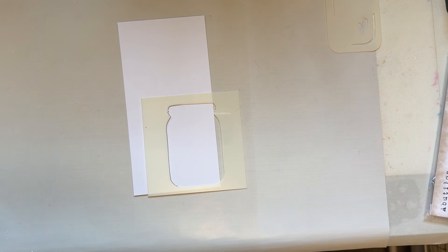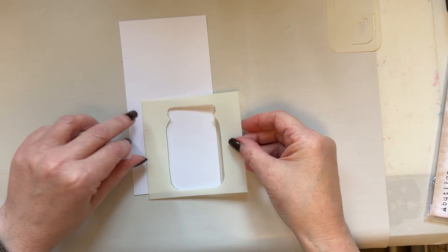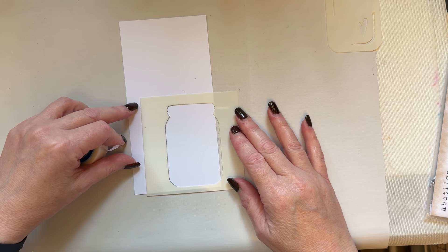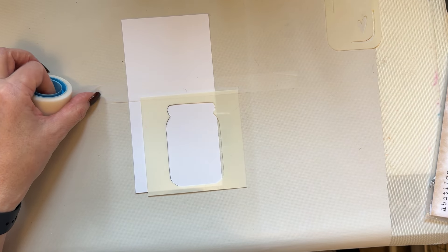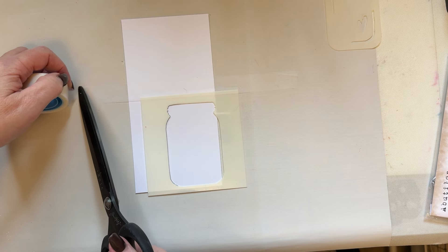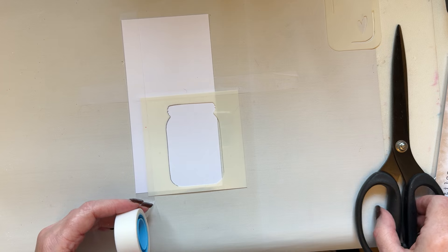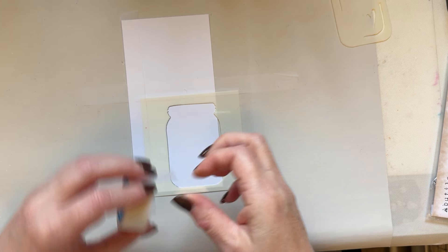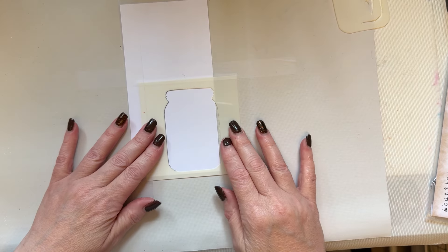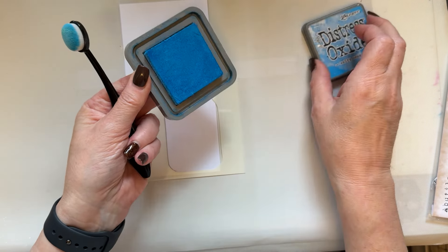I'm going to get some low tack tape. It doesn't matter which way you use your stencil — you can use it either way — but I'll have it off the edge a little bit. I'm going to add some low tack tape just to hold that in place. I don't hold a lot of stencils in place normally, but I'm holding it here just because it makes it a little bit more awkward being off the edge. I'm going to use a blue that I love — Salty Ocean.